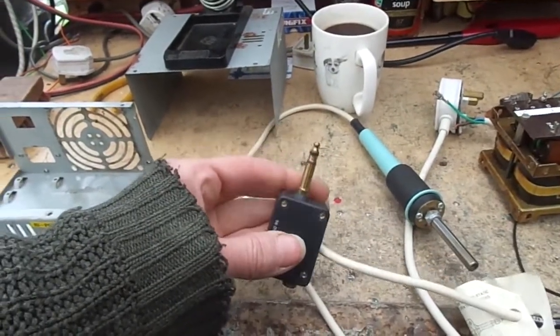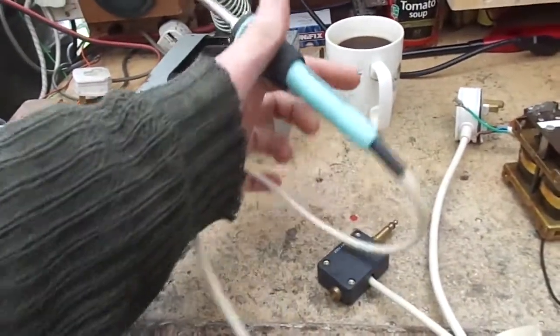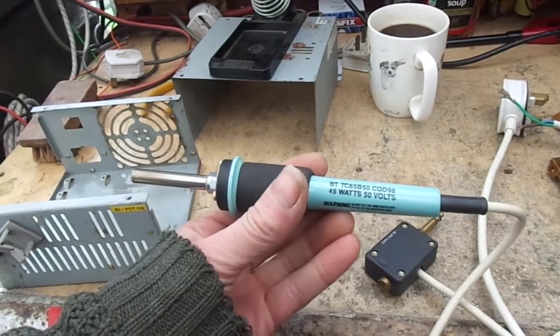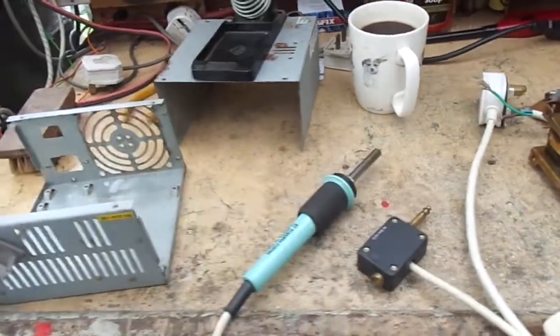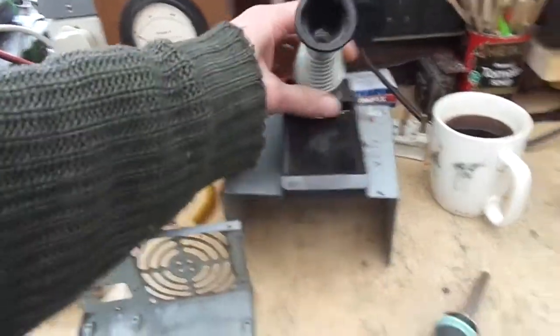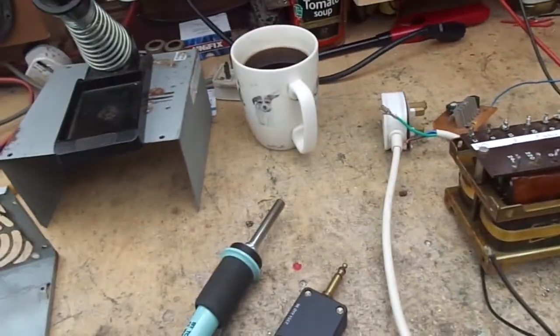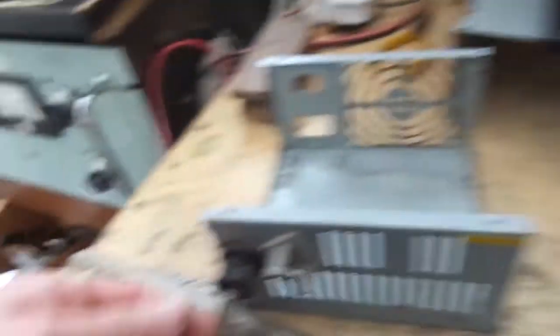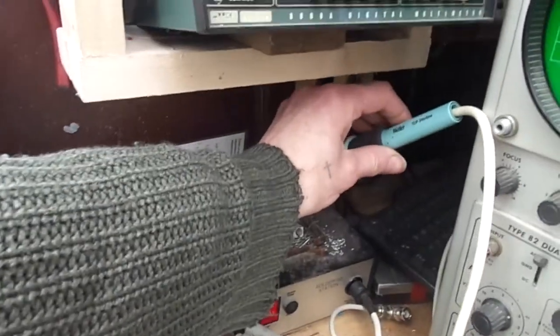A while back, if you watched Mail Bag 2, you'll see that Robin kindly gave us this super duper new 45-watt 50-volt Weller TCP soldering iron and some tips. He also gave us this stand, a transformer, and a Bulgin three-way plug — same as on my 24-volt 45-watt one.